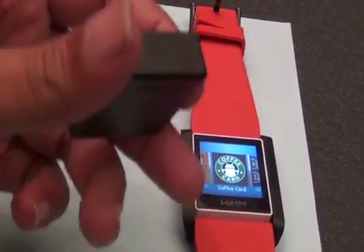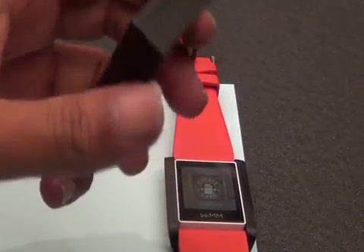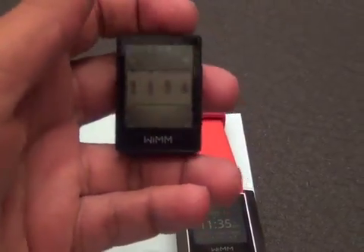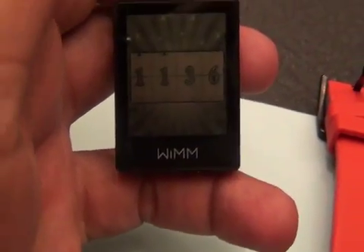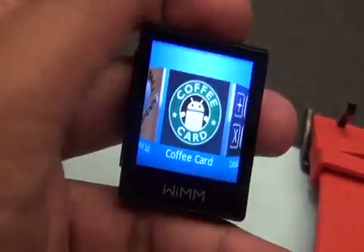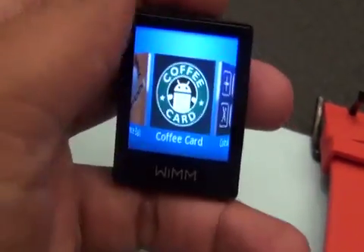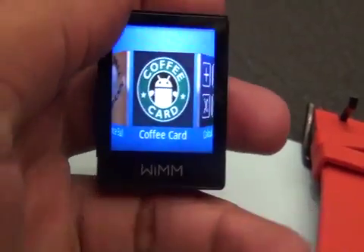There's no end to what you can do with this thing, because the WIM module is a module — it's not just a watch. You can put this in a lot of things and do a lot of different use cases for something this size. If you're a developer looking to develop on something like this, you need to check out WIMM.com. If you want a watch to develop on, we highly encourage you to sign up for their email list, and you'll be one of the first to know when the watch is available and how you can buy it.